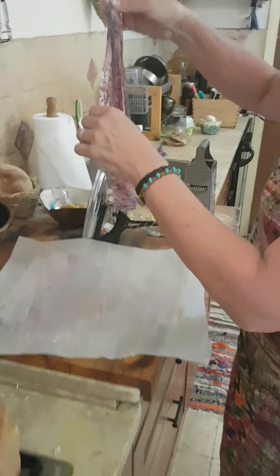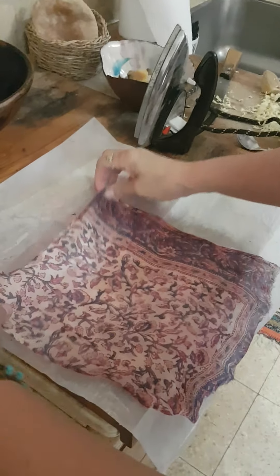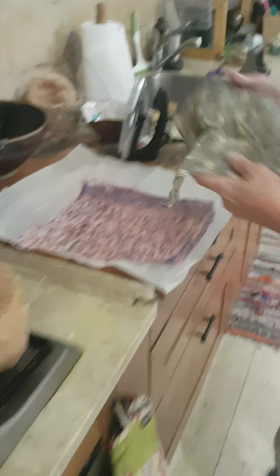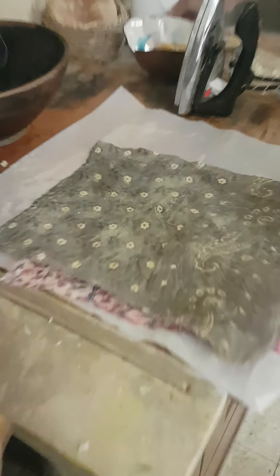Beautiful, it's done. Let's take it and hang it somewhere like that. We're just going to let it cool a little bit and then it'll be ready to work. Do you want to show us? I'm going to show you how this works. Okay, here's one that I did before. Prepare to be blown away.